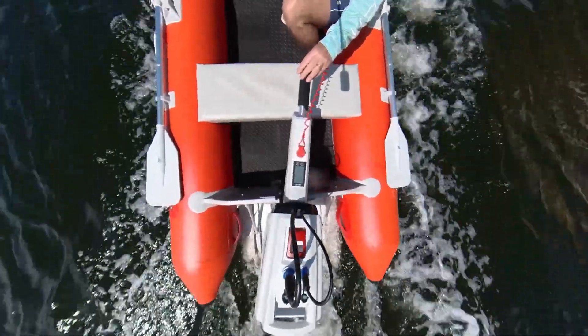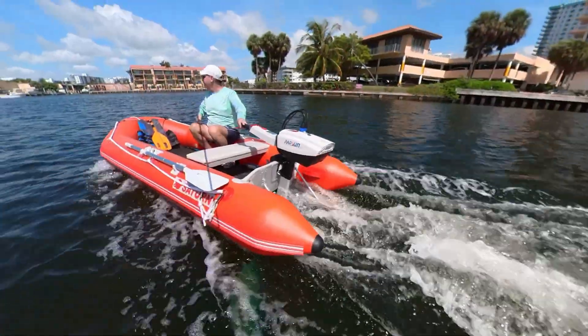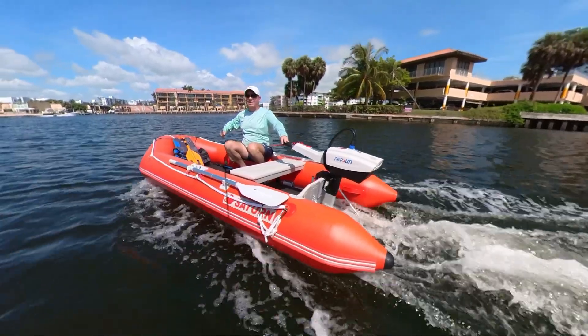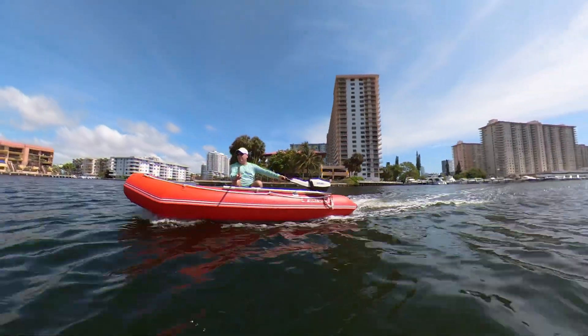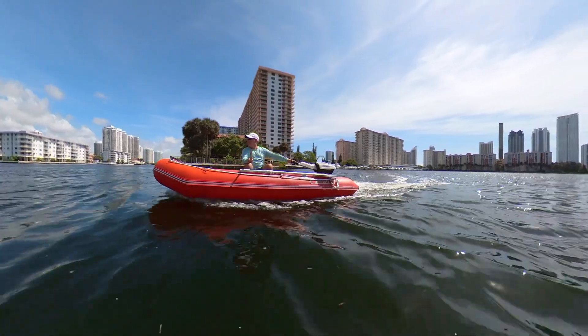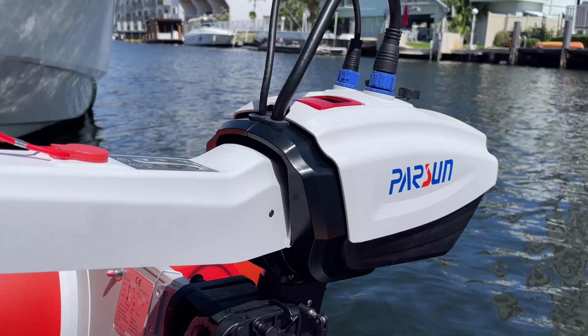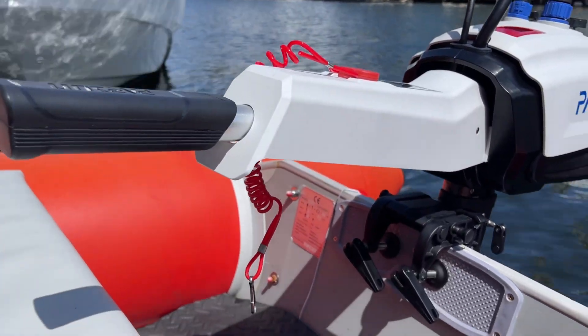Perfect for when you inflate and deflate your boat each time you use it. Just pack the motor, battery, and folded boat in your car trunk or SUV. At the water, inflate the boat, attach the motor, and slide the battery on top. You're all set to cruise at 5 to 6 miles per hour for over an hour, or at half speed for 4 to 5 hours.